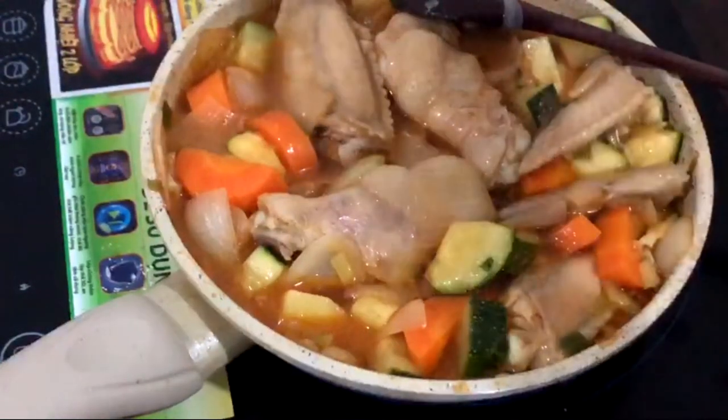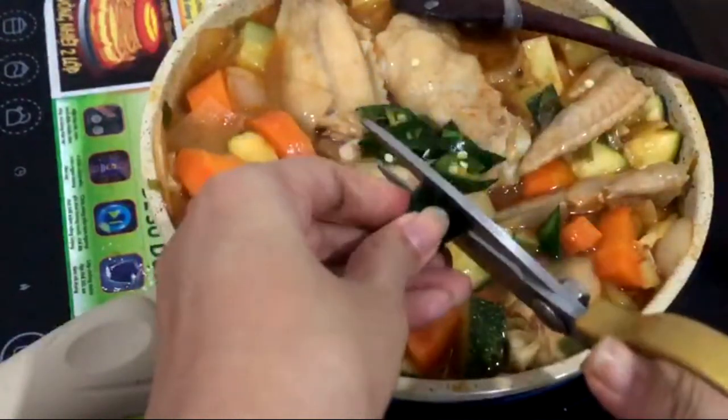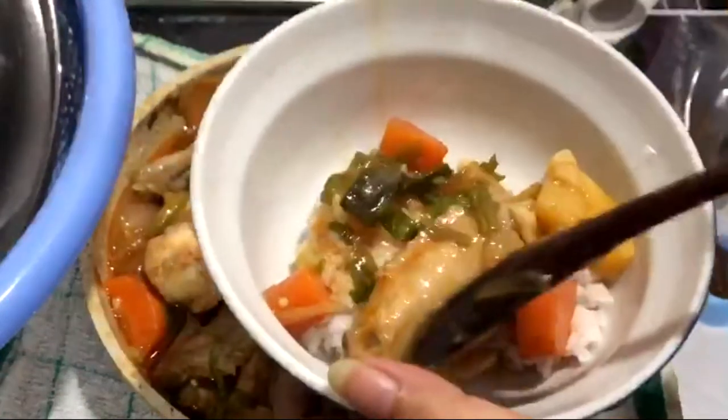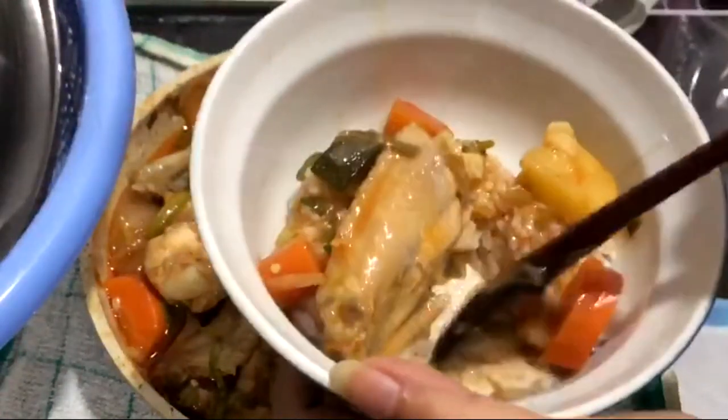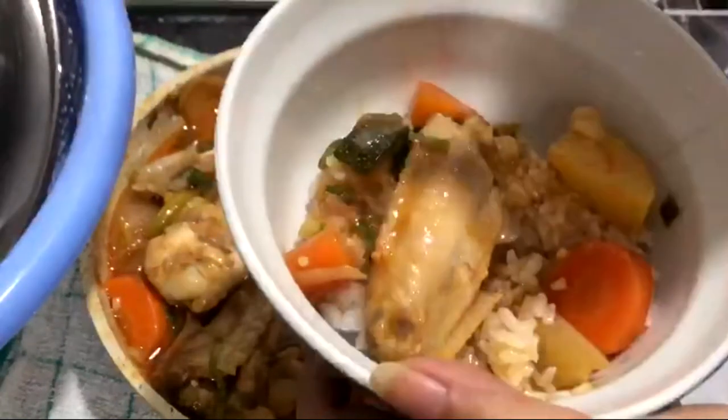And that's just it. Drizzle with some sesame oil and some chili, and we are ready to serve. This was so yummy — my mouth is watering again.